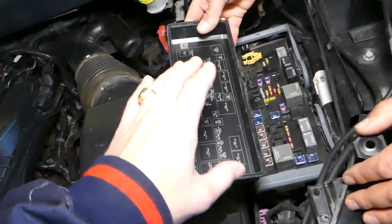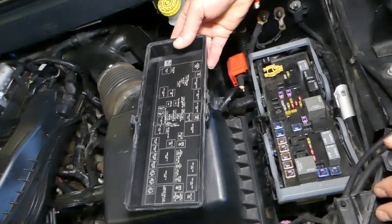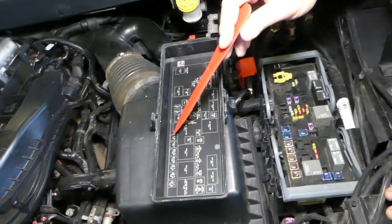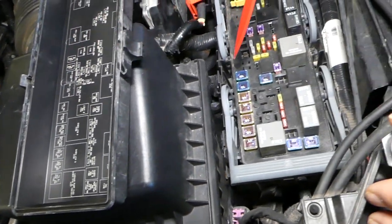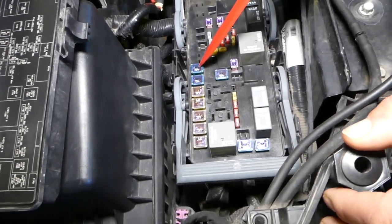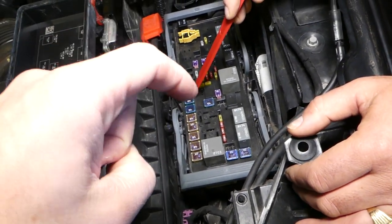Looking at the fuse box with its corresponding layout, the first fuse we need to find is fuse number 141. This is a 40-amp fuse. All fuses including replacement fuses we use will be listed in the description of the video below for your convenience.